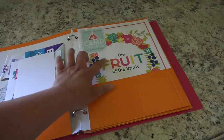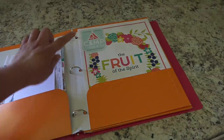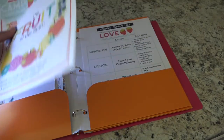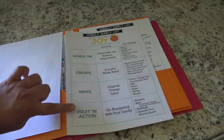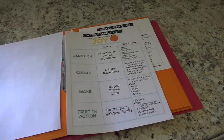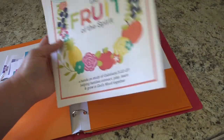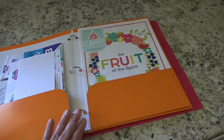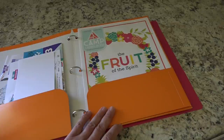We are also doing this fruit of the spirit activity. Ashley from The Littles and Me — I just love her stuff — has done something called Camp Littles and Me, where she's broken down the fruits of the spirit into each week of the summer with various activities for each one. For example, joy has a hands-on activity, something to create, and the fruit in action. She has lots more information on her website, and all of these resources are free — she releases a new fruit of the spirit every Friday, or you can purchase them all at once.